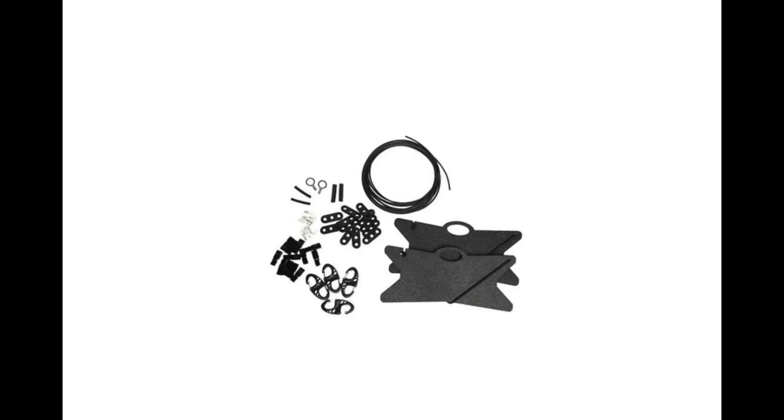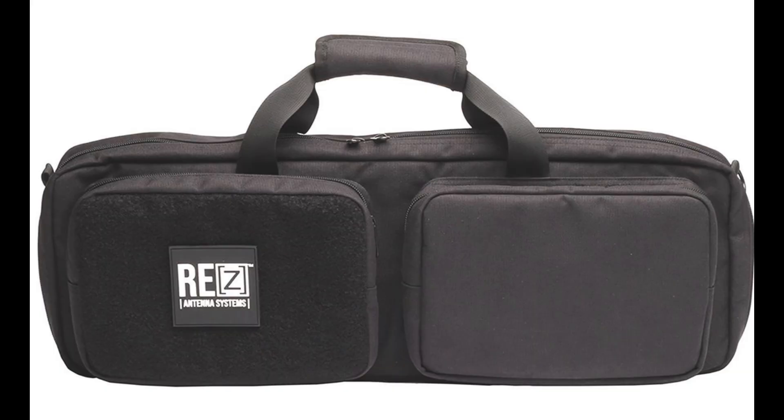The CM7 also keeps your coax from radiating RF, which can impact antenna performance and tuning. The LDK linked dipole kit gives you everything you need to build a linked dipole for up to four bands down to 40 meters. This kit includes 77 feet of 18-gauge tin copper wire, 12 Anderson power pole connectors, shrink tubing, four S-clips, ring terminals, insulators, and two wire winders. And to carry your Rez antenna, there's the Flex antenna bag.